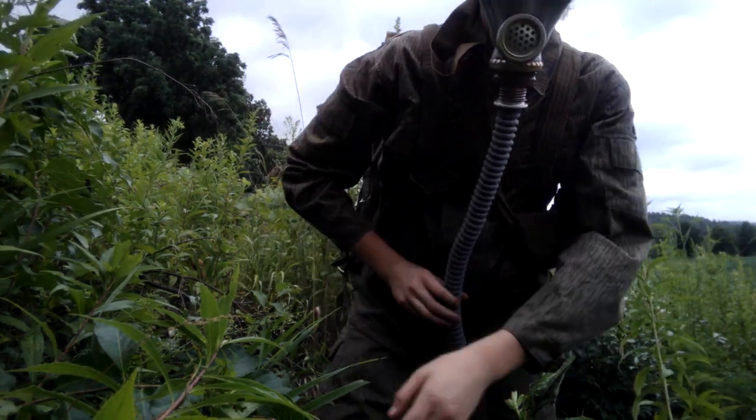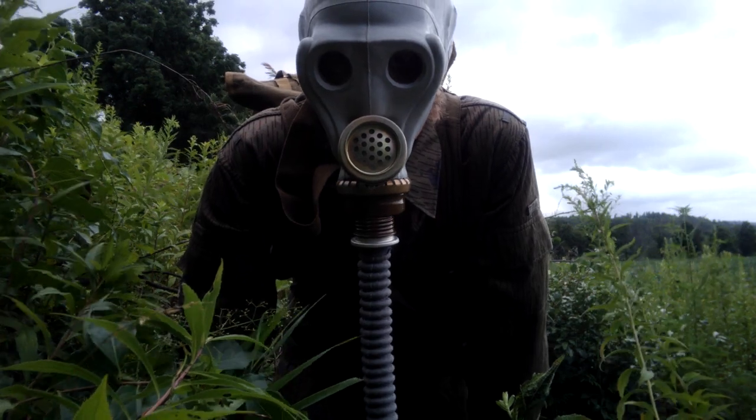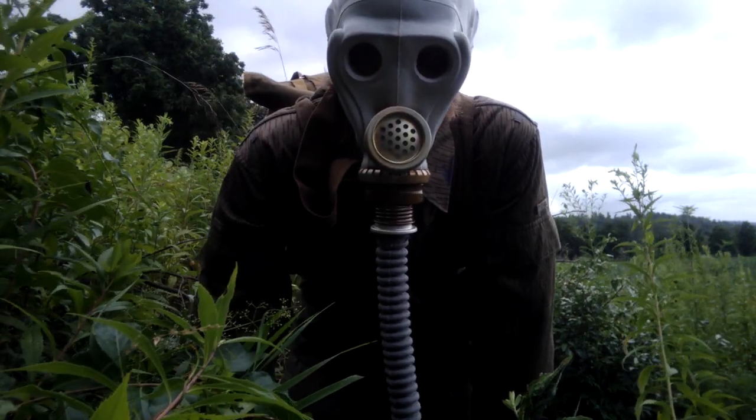There's no filter on it because all the Soviet filters have asbestos in them, so I don't want to get a lot of damage from playing around with a gas mask.